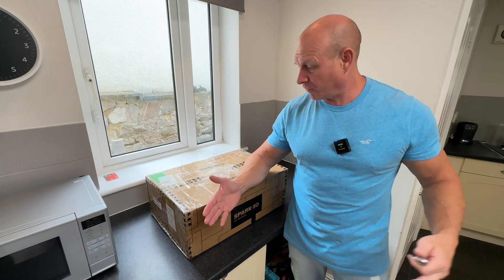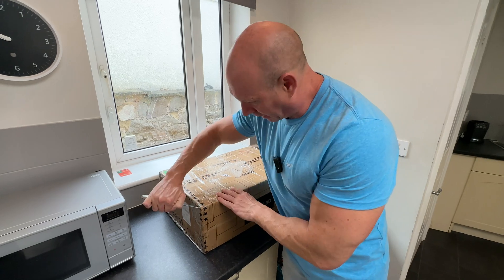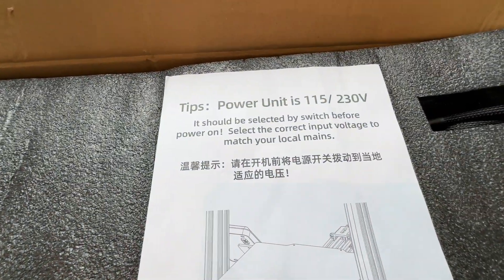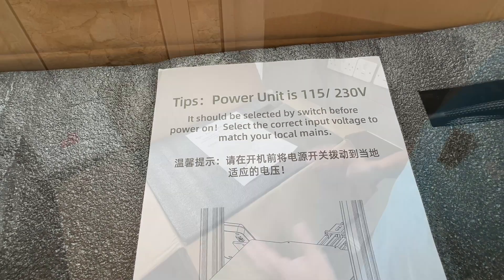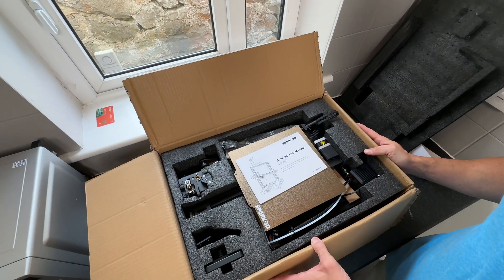Right, let's crack on then. Normally I say let's take a look around the outside of the box but there really isn't much to see, so I've got my knife and let's get the box open. Upon opening up the box we are presented with a notice which says to select the correct input voltage to match your local mains. Lifting off the protective foam and we are presented with quite a few components.